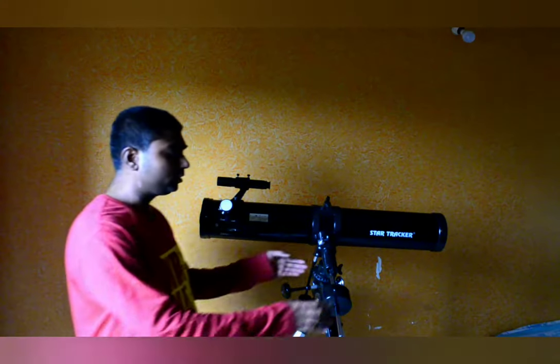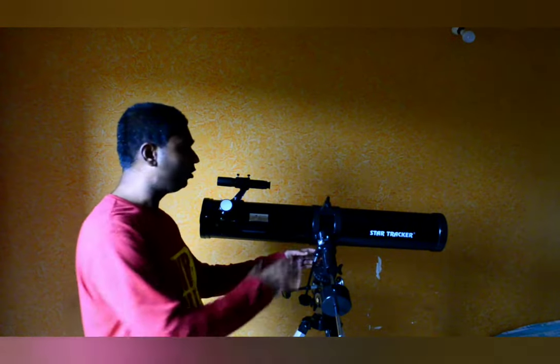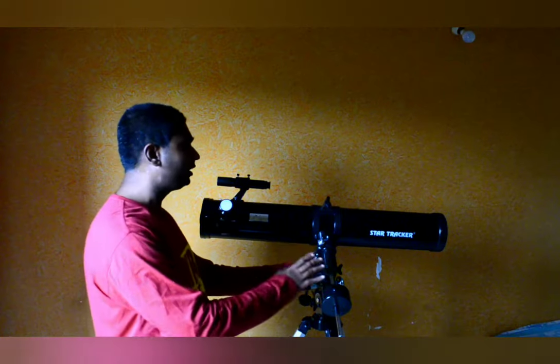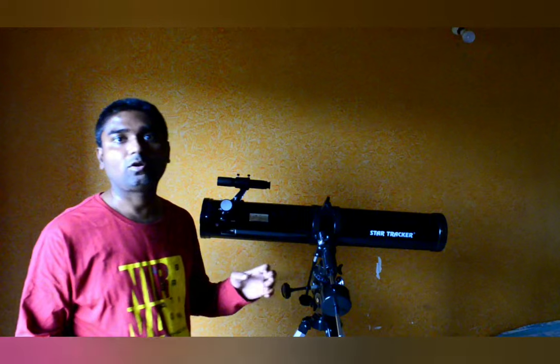After the tripod there is a counterweight. This weight is helpful to balance the telescope on the equatorial mount so that your viewing angle can be adjusted according to your longitude and latitude without impacting or unbalancing the weight of the tripod.